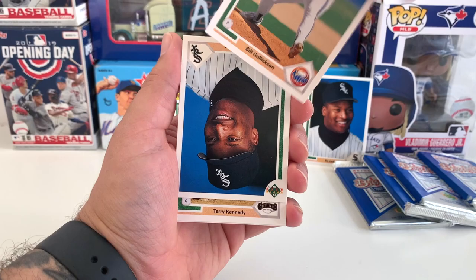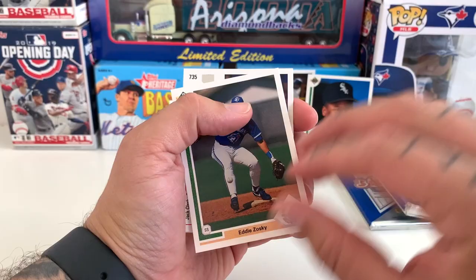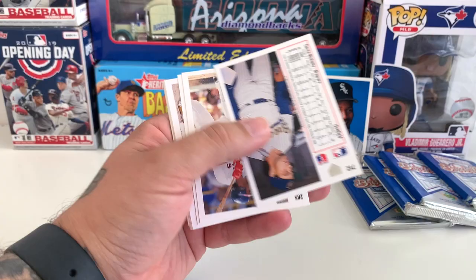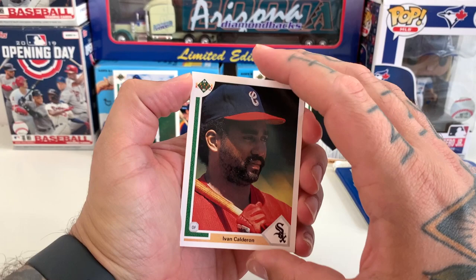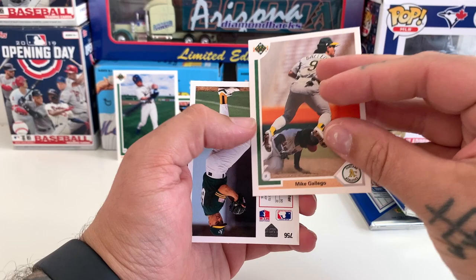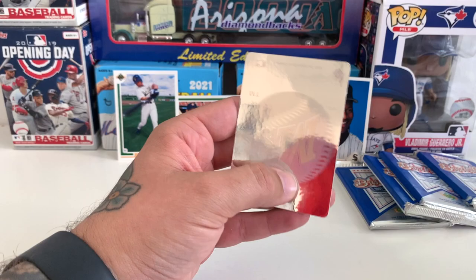Don Pow, Bill Gulickson, another Bo Jackson, Terry Kennedy, Eddie Zosky. Jack Clark, Bob Malackey, Dante Bichette again — and obviously you've got his son Bo Bichette at the moment with the Blue Jays, who are in the wild card right now. Ivan Calderon, Scott Sanderson. Kirk Dressendorfer, Bob Walk, Mike Gardner. Oh — Seattle Mariners holographic! So we've got four packs of the '91 Upper Deck done.